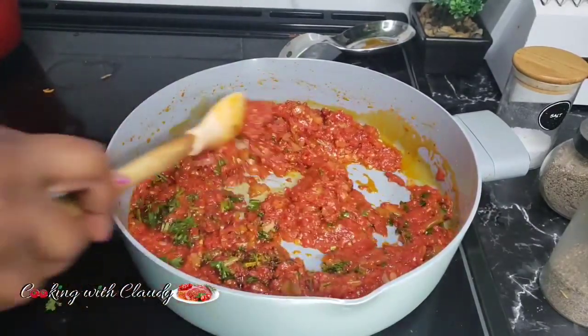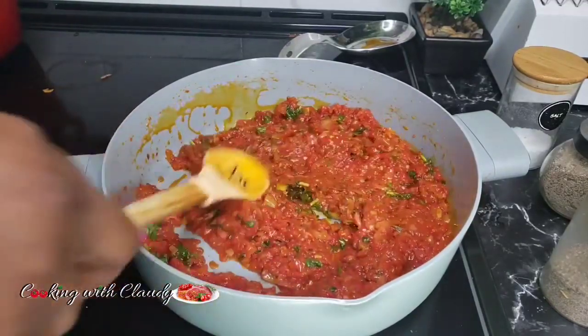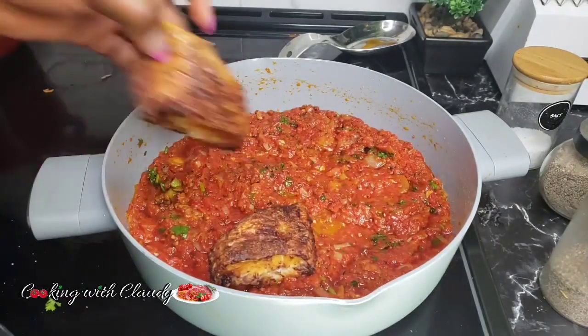For the scotch bonnets, you can either skip them or adjust according to how spicy you want yours to be.